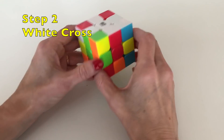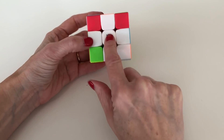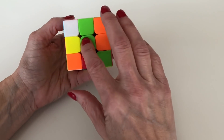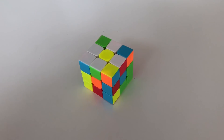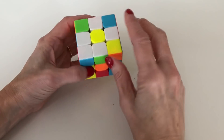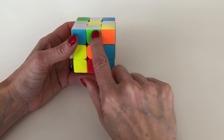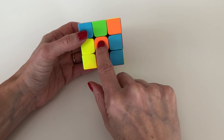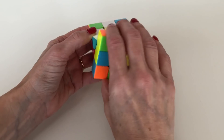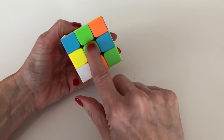Now we're on to step two: creating the white cross. The white cross will have the four white edge pieces around the white center, aligned with the center colors around the cube. To create it, look at each white petal and check what color is next to the white side. Here this petal has green on the side, so we line up the green center with this green edge, then do a 180 degree rotation of that face, bringing the white edge piece down aligned with both the white center and the green center.